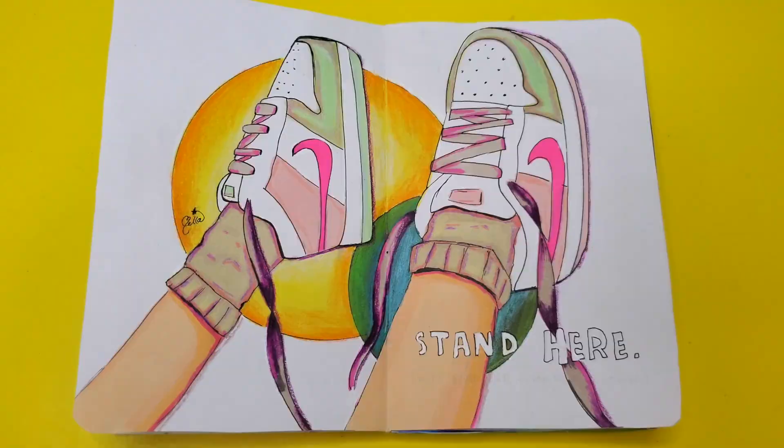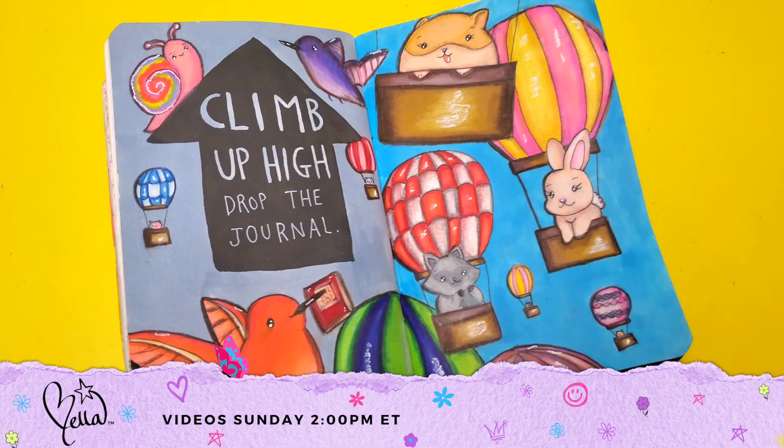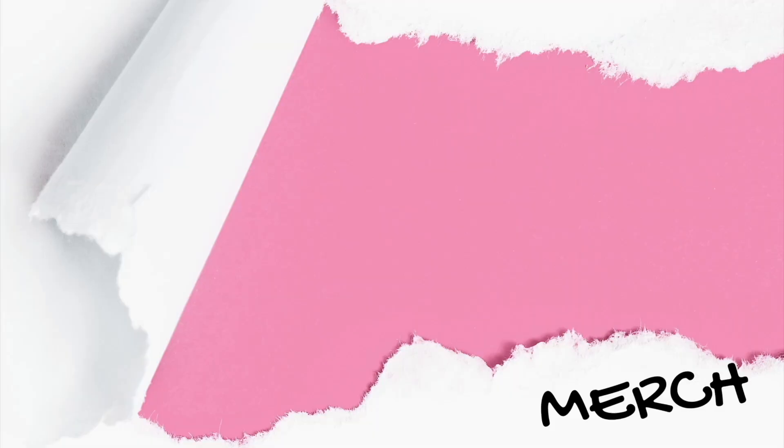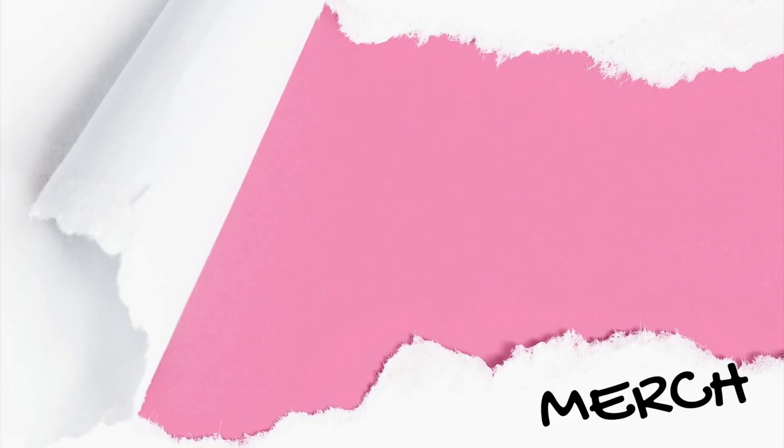And here are all three of the pages that I did this episode for Wreck This Journal. If you're interested in other prompt journal videos, I do have a whole series on Create This Book and Wreck This Journal, which I'm sure will be linked somewhere. Thank you guys so much for watching, and I'll see you next Sunday at 2 p.m. Bye!